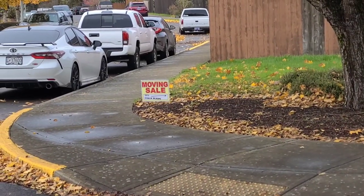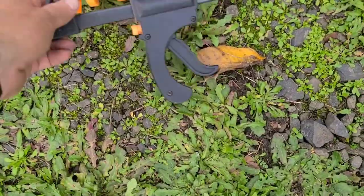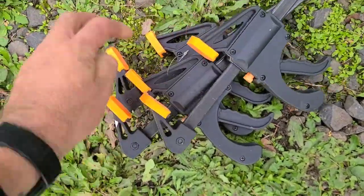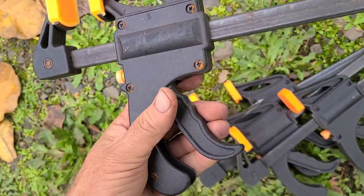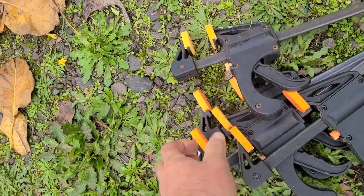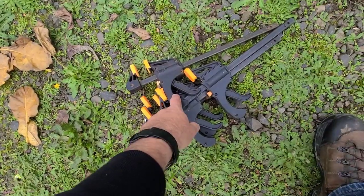We got ourselves a sale. What do you say we get right to it? First up: one, two, three, four — I don't know if they're name brand or Harbor Freight or whatever, but either way, super handy clamps. Definite score on this.